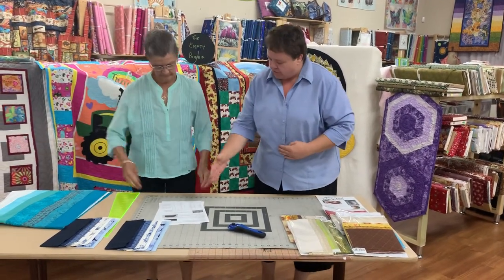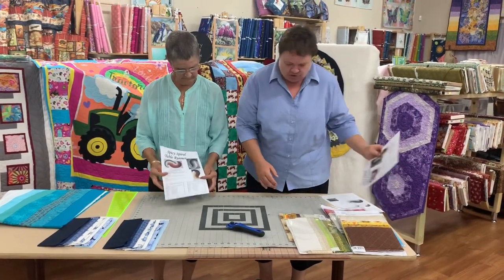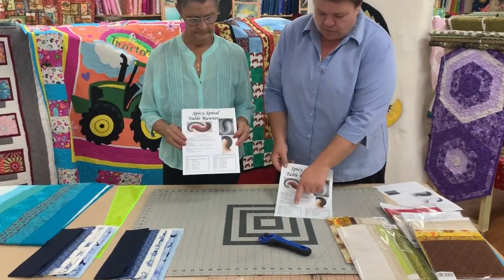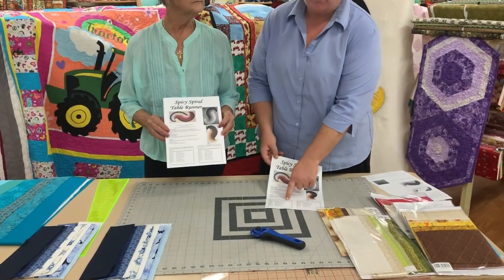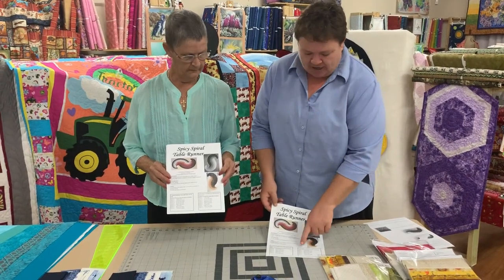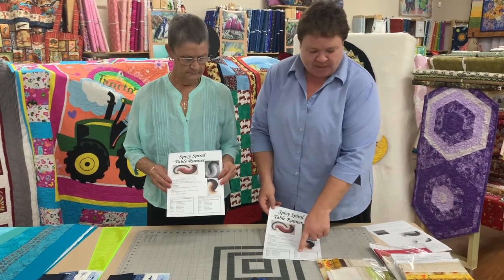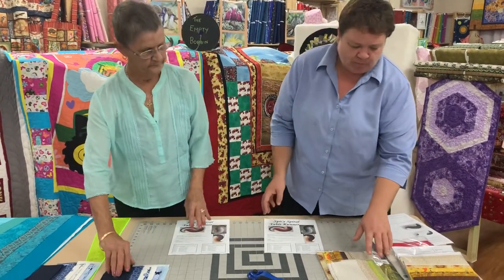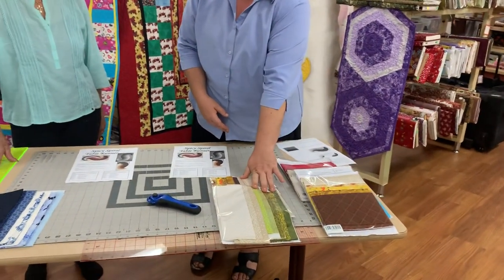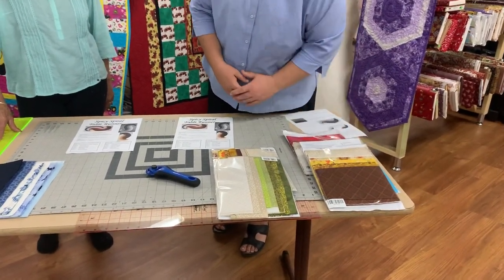Looking at the pattern, on the front you'll notice there are two different instructions for cutting. With this particular pattern you can actually use fat quarters — if you're using fat quarters you would cut double the amount of strips and you would have four strata. And if you're cutting out of a 20 centimetre cut of fabric then you would have two strips from each piece cut. On our website, theemptybobbin.com.au, we do have some kits available — some pre-cut and some bundles of fabric that you can choose to cut yourself.